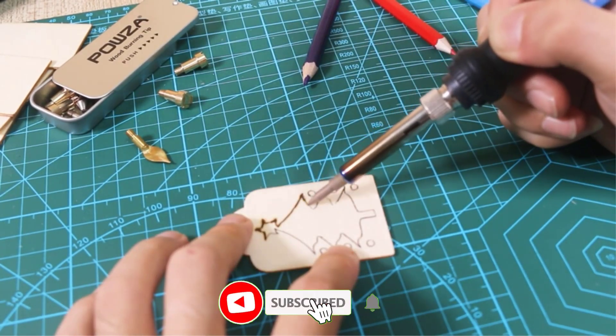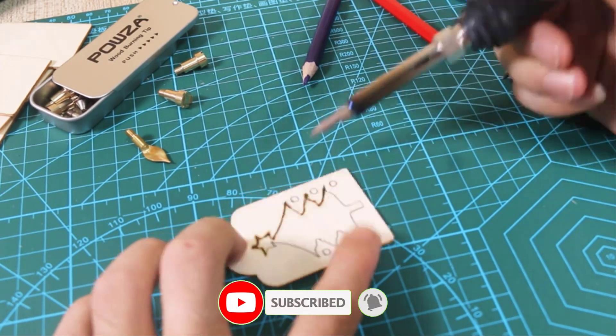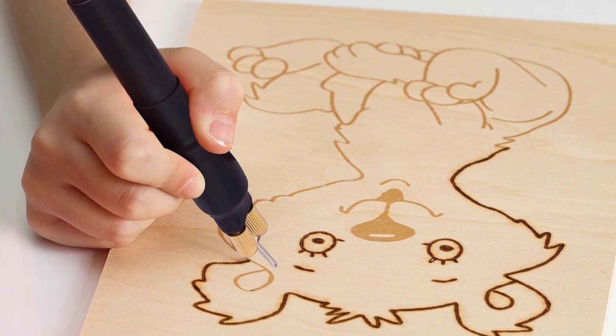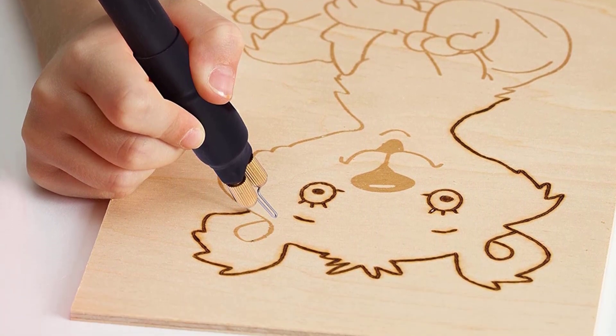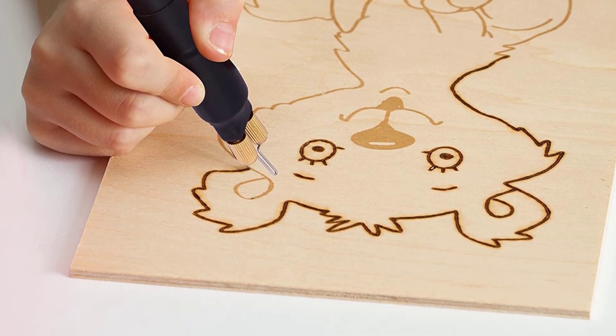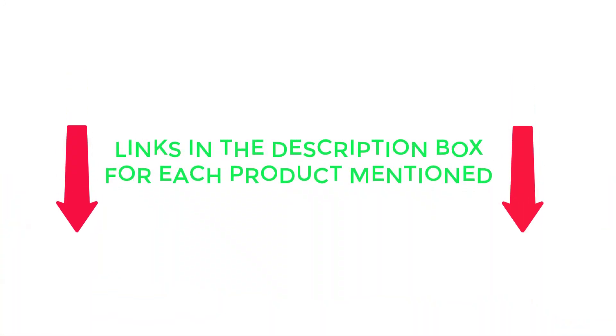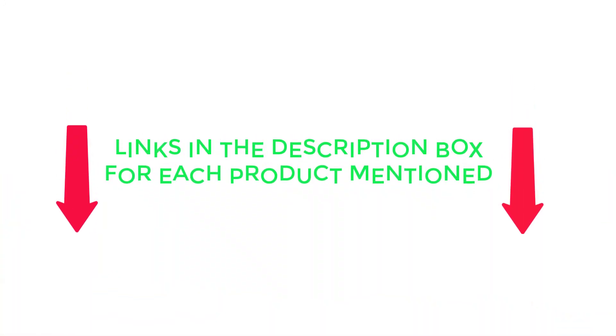There are many products available to choose the best wood burning tools, each with different characteristics, benefits, and price. To help you make an informed decision, I found these products very helpful. Be sure to check my description, so without any further delay let's jump into the video.